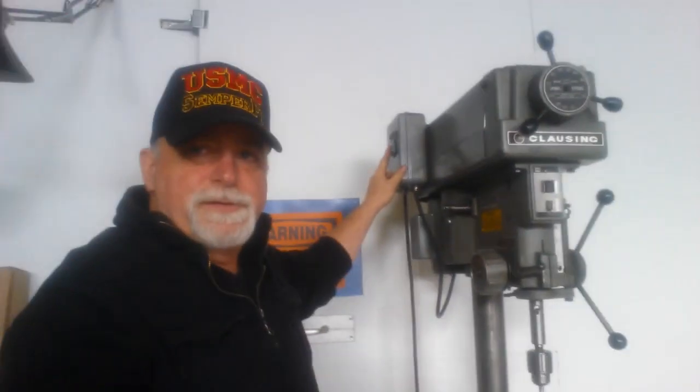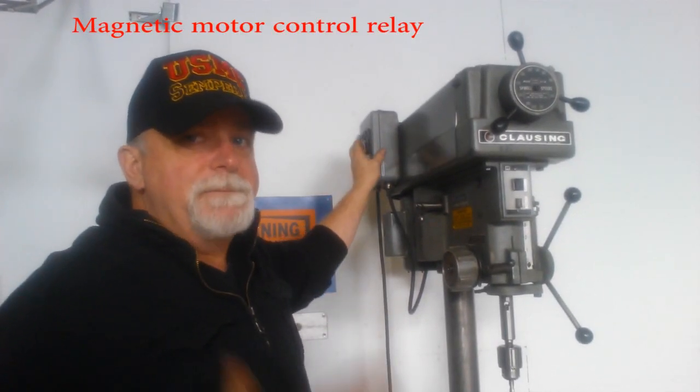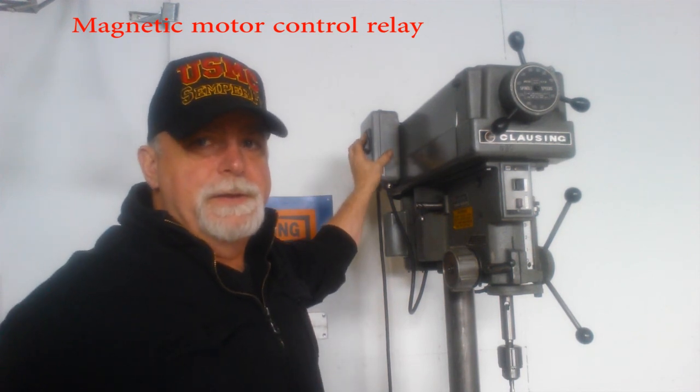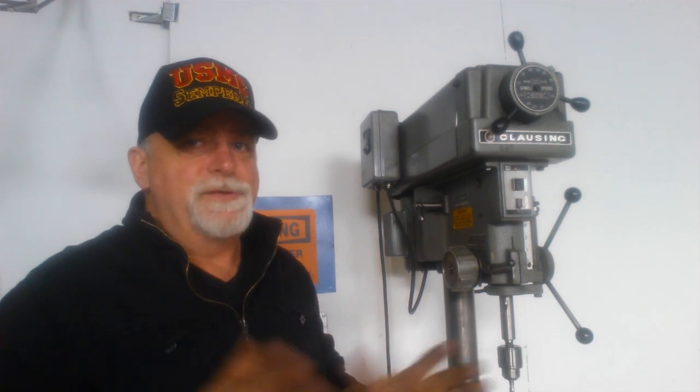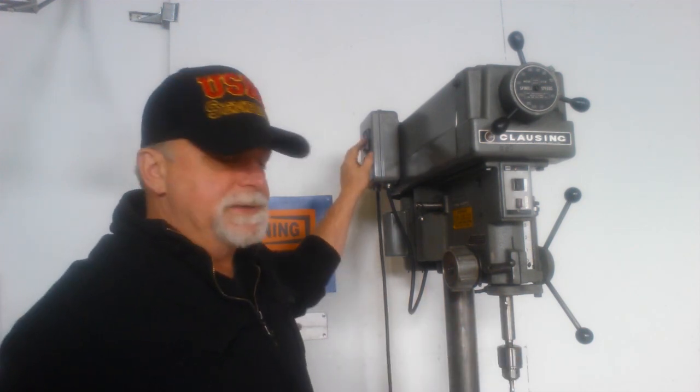It's also got a magnetic system on it, which is a nice safety feature. If for some reason your power goes off, the drill will not start back up on its own — it won't start up when the power comes on. You have to come in and re-energize it. So that's a good safety feature.